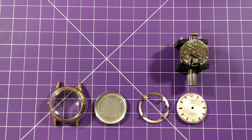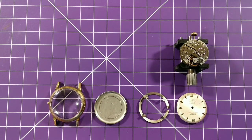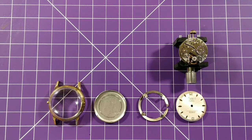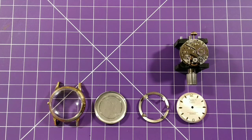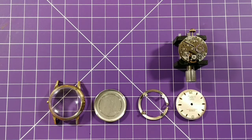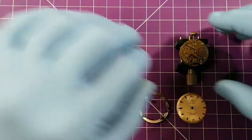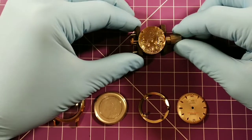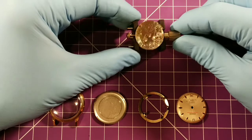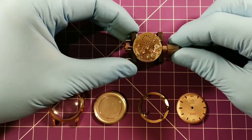Hey, good evening everybody, welcome to Mark in Time. Tonight on the bench I have a circa 1950 imperial 41-jewel watch that I just started the service on. I basically just took the movement under the case, and I've been noticing on some of these vintage watches around this time that on the side that is in the case back, it's beautifully polished.